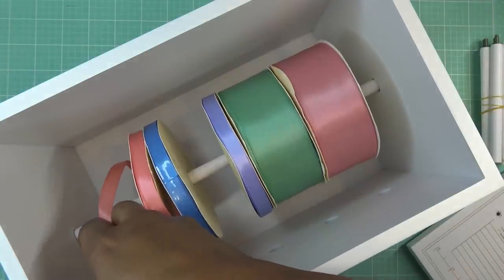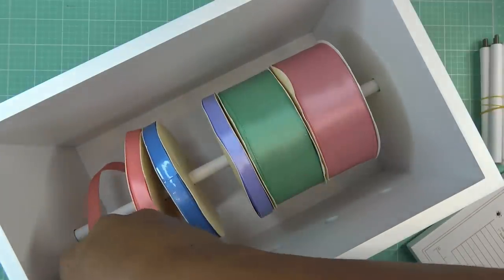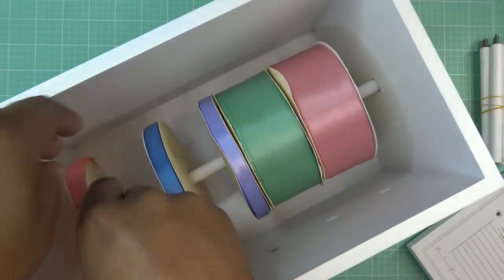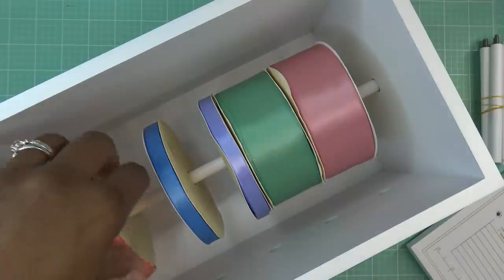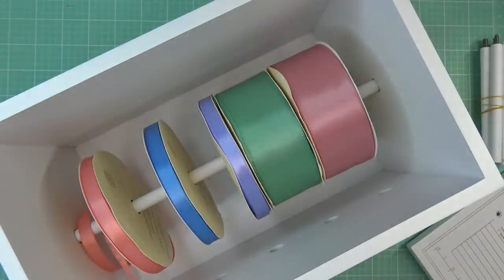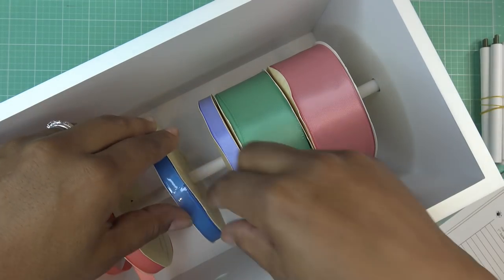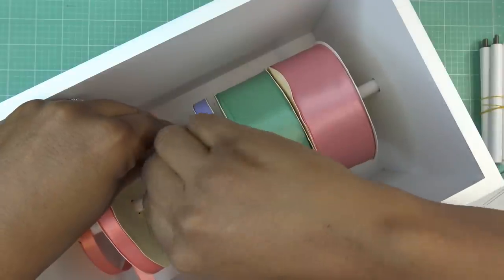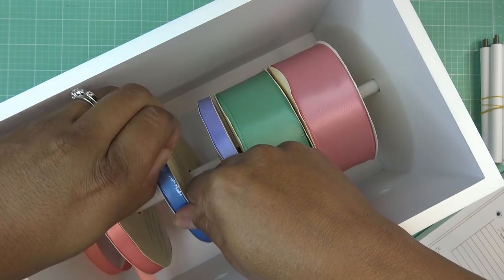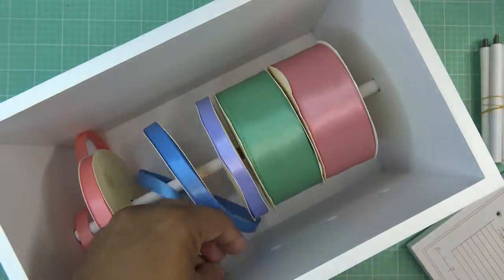I'll fold the tape over to make it more firm and use it to help me thread through. It keeps going — seems weird but okay. I'm going to put them all through the little hole just like I did now — double over the tape to make a thicker piece I can get through the hole. Some tape stayed on that ribbon but that's okay. I'll do this with all of them.